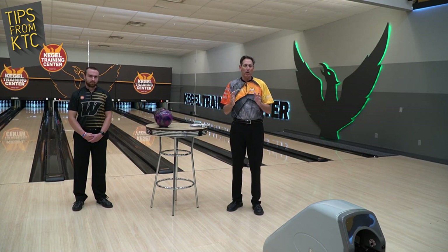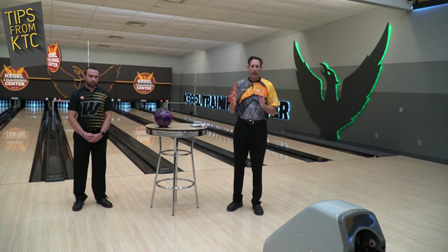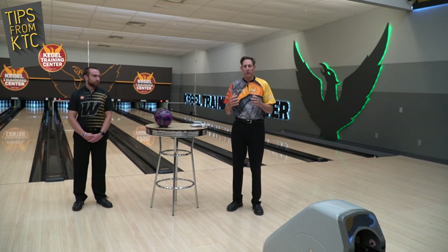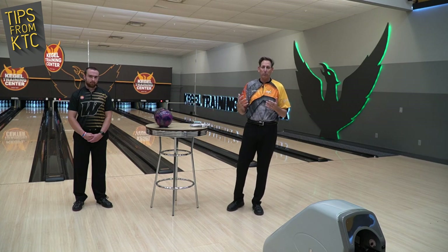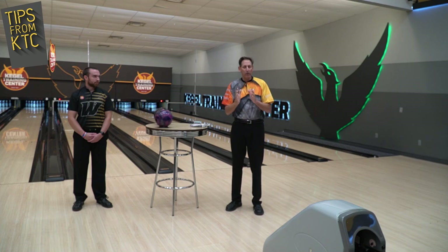Our dynamic warm-up at Weber is about 11 and a half minutes long. It's primarily for coordination and injury prevention. Given that we've all been cooped up and haven't been doing a lot, I think this is the very first step.